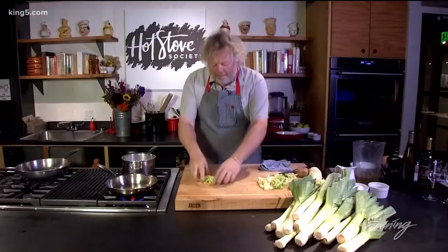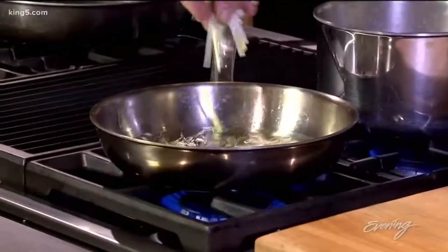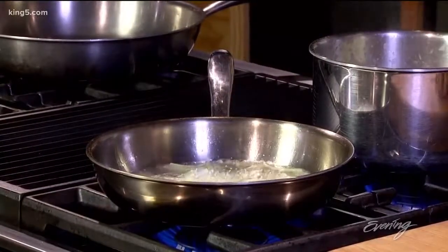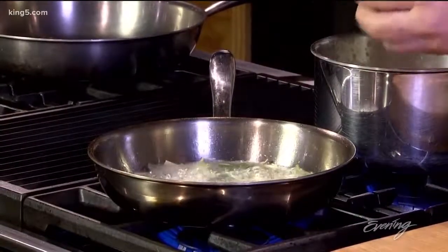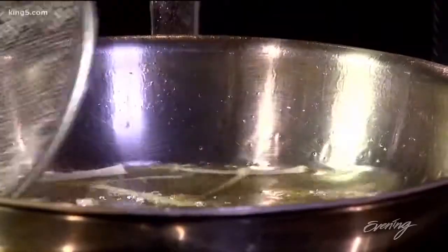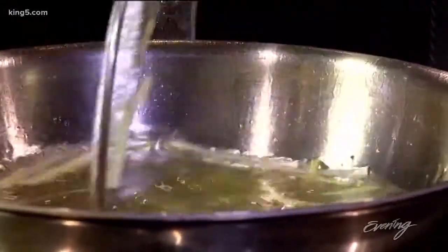Now we're going to take our beautiful matchstick cut leeks and just drop them into our hot oil. I'm going to do the same thing with some sage leaves. Potato leek soup is a very lightly bodied soup, so you don't want to be too strong. When you cook these herbs, it really takes some of the potency out of them, which is what we're looking for. As soon as they stop boiling, you'll know all the liquid is out and that you have nice crispy frisée.